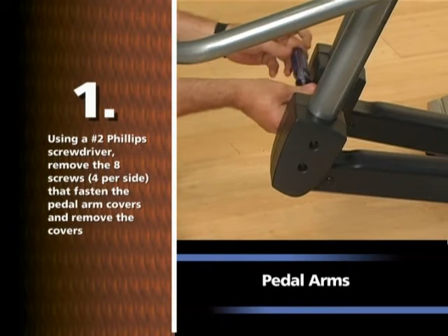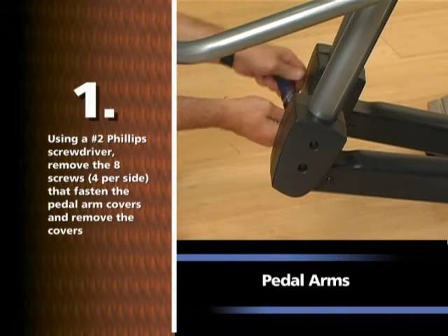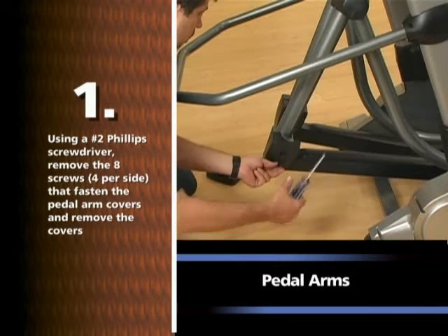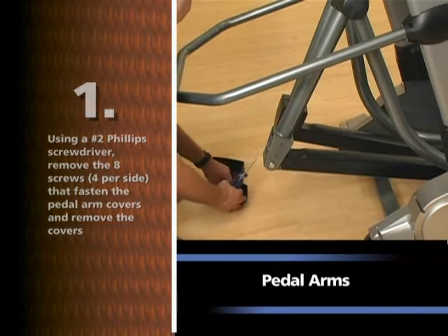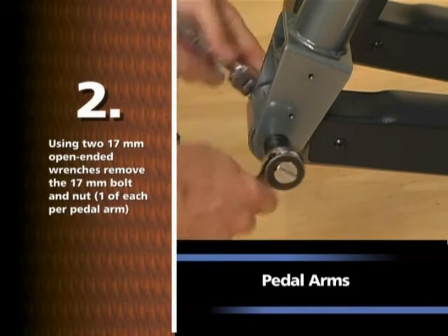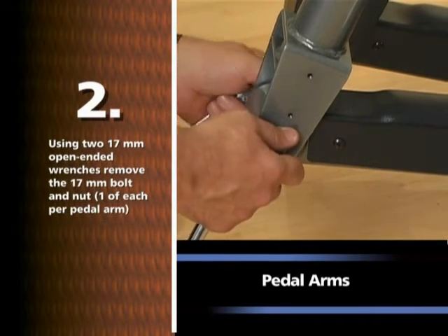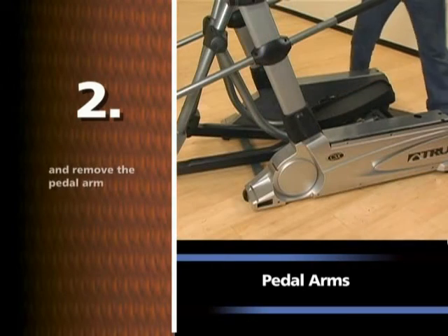Using a number two Phillips screwdriver, remove the eight screws, four per side, that fasten the pedal arm covers and remove the covers. Using two 17mm open-ended wrenches, remove the 17mm bolt and nut, one of each per pedal arm, and remove the pedal arm.